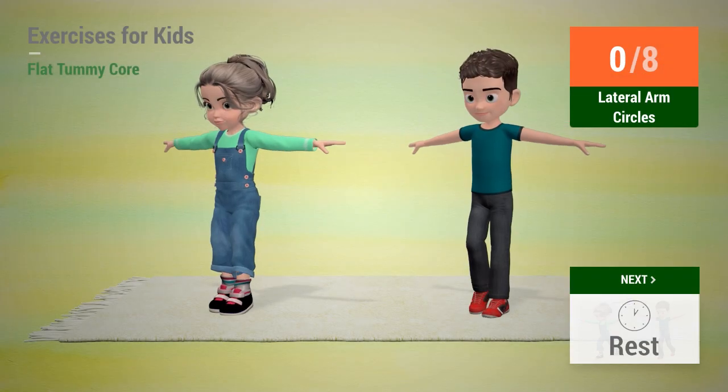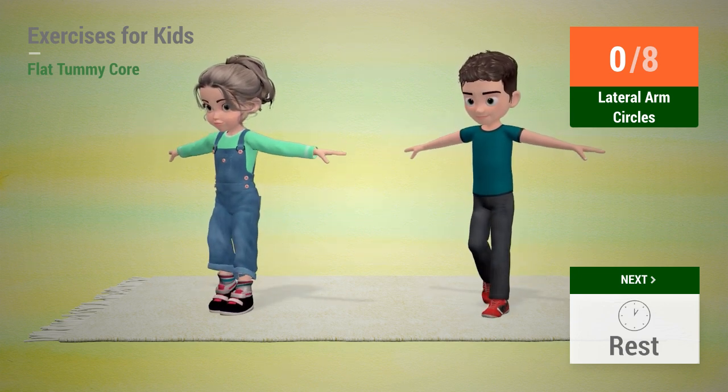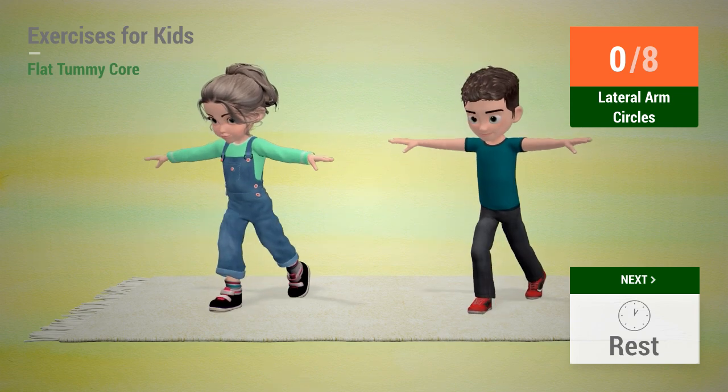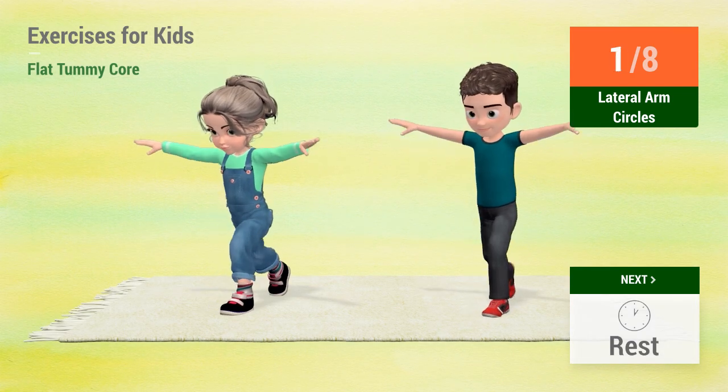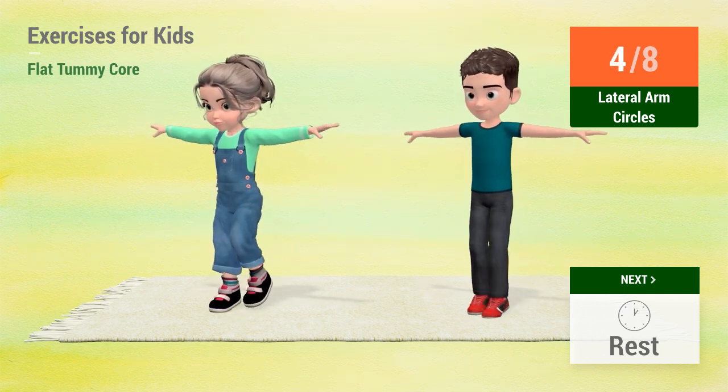Up next: Lateral arm circles. In 5, 4, 3, 2, 1. Go!